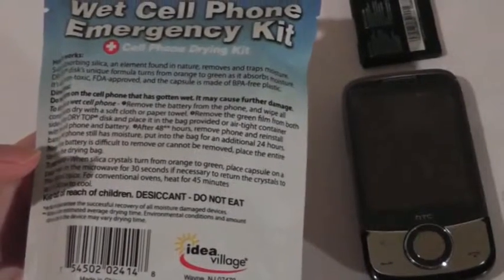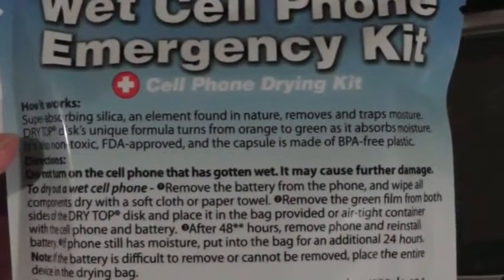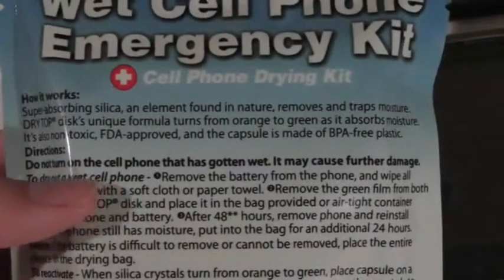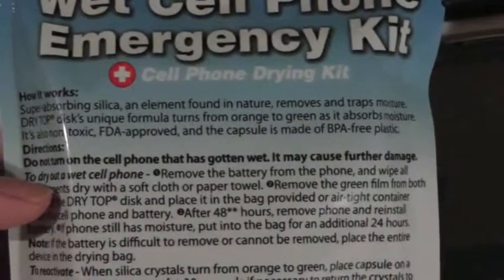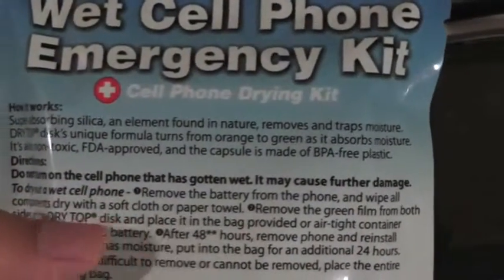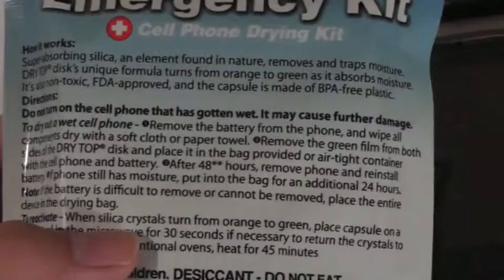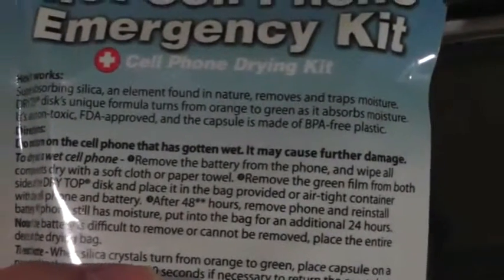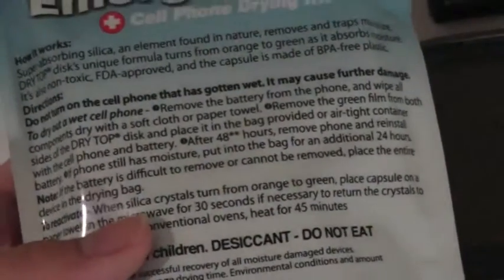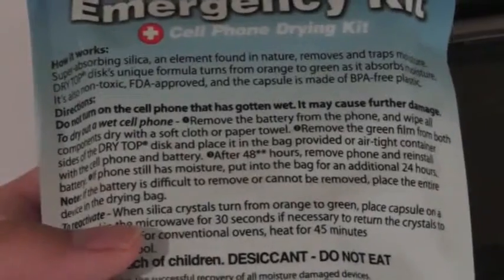So when you place the phone into the sealed bag, it should theoretically dry out everything and make the phone work again. It removes and traps moisture using a special silica that's non-toxic and FDA approved, and the capsule is BPA plastic-free. It has a unique solution that turns from orange to green as it absorbs moisture, and once it turns green you can microwave the silica to remove the moisture and use it again and again as an emergency device.